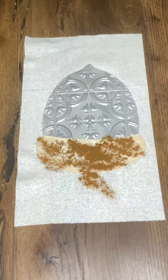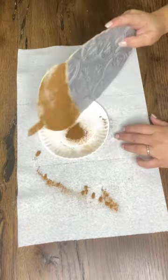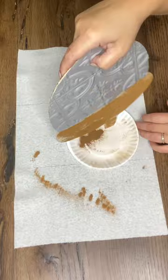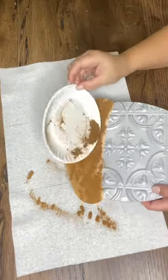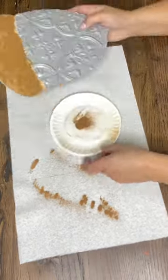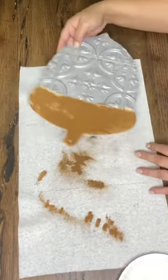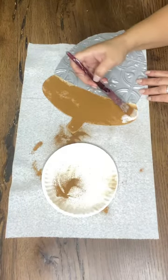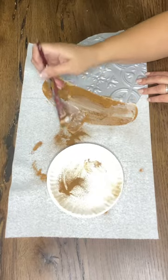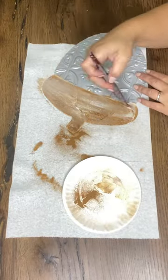I'm doing the Mod Podge cinnamon rust technique, so I just brush some Mod Podge on the top of the acorn and then while it's still wet I'm sprinkling some cinnamon all over, just going back and forth catching most of it. Once that's on there I'm going to seal it. Towards the end of the video I'm going to come back because I'll do another layer in a couple spots that didn't get as rich of a rusty vibe as I wanted.